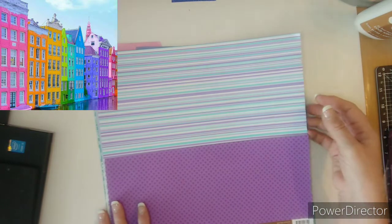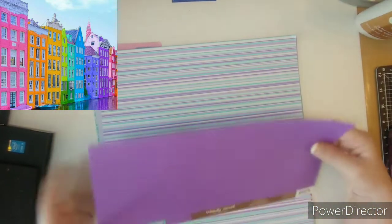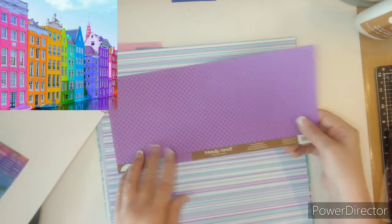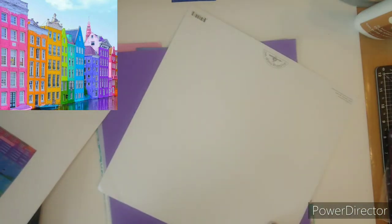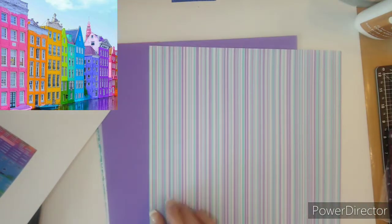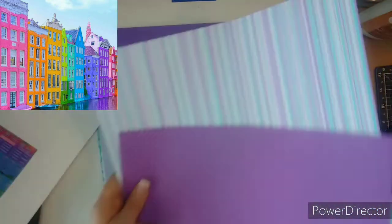I may go ahead and do a bonus page like I did in March with the leftovers. The purple I'm bringing in from the rainbow. This sheet — this is an old Doodlebug, let's see what year... 2005. So I brought that in, plus I have a bright purple cardstock.